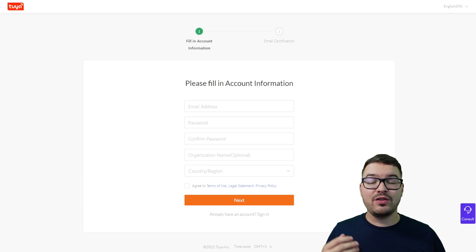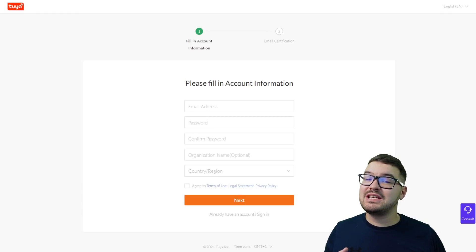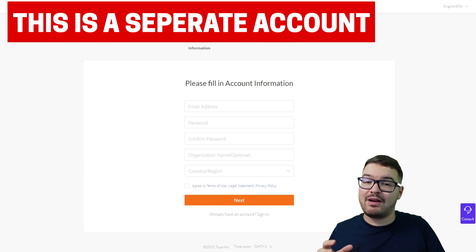Now let's have a look at how we actually get the integration set up and installed. To begin I'm going to be assuming that you've already got the Tuya or Smart Life app set up on your mobile device and that you've already got devices connected and set up with them. If you've got that done, the next thing you'll need to do is to create a developer account.